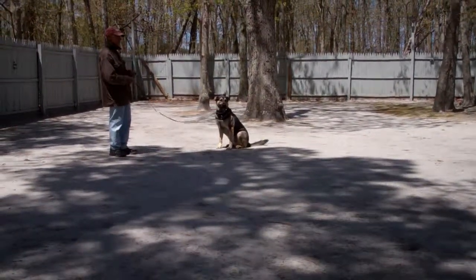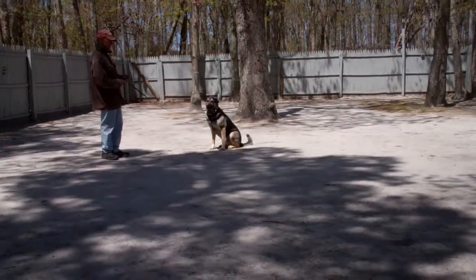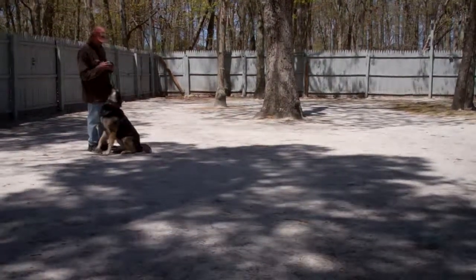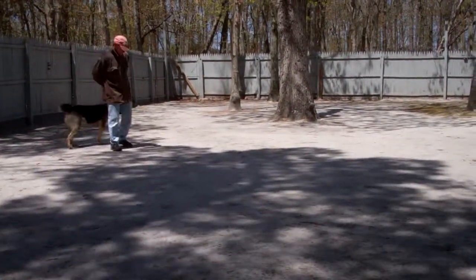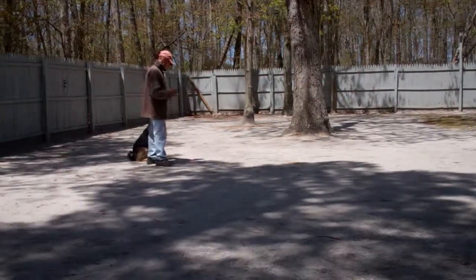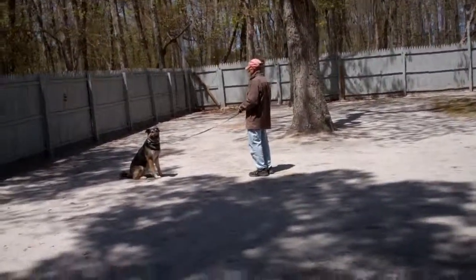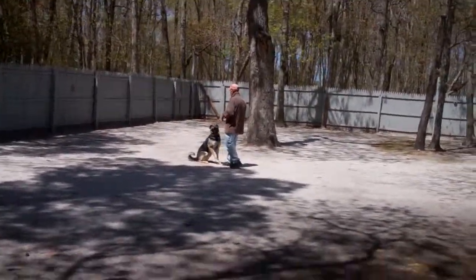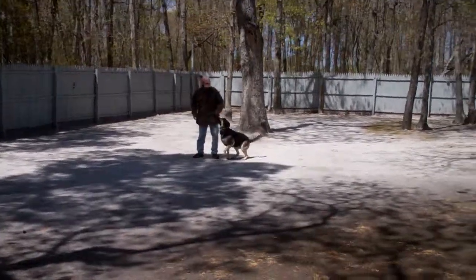Fred just left Otis in another sit stay — the left palm in front of the face and the one-word firm command to stay. This time Fred is going to demonstrate the recall, or the come command. The command is 'Otis, come,' and he's been trained to come in and sit nicely right in front of you. Fred will then have him return back to his left side, which is the heel position. Very good job. We'll show you that one more time. Command is 'Otis, come.' He's been trained to come in and sit nicely right in front of you, and then Fred will have him go back around to the left side. Very good job.